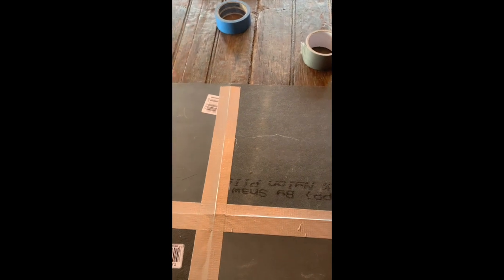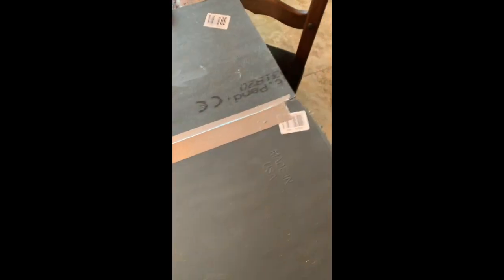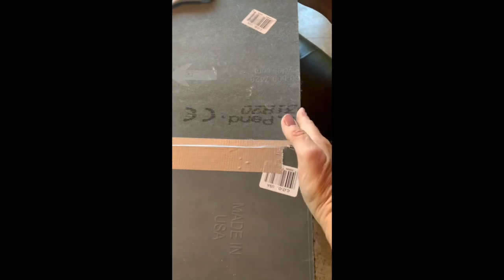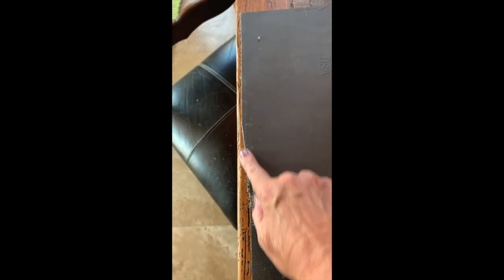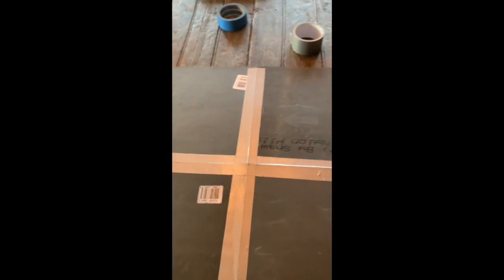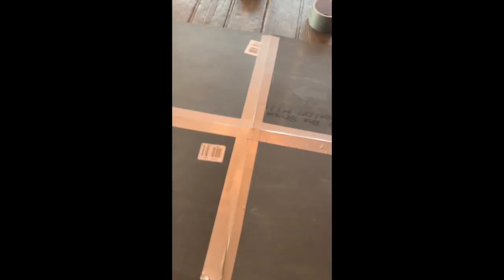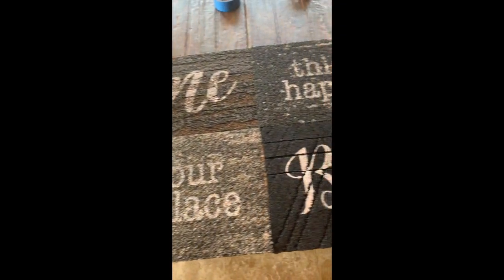I'll trim that up a little bit, then flip it over and do some taping for painting. I want you to notice I didn't go for a perfect line — I should have trimmed before I put the tape on, so learn from that! If you want, take your time shopping to find four that are exactly the same size. Let's flip it over and see what she looks like!